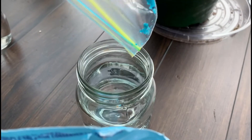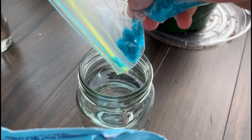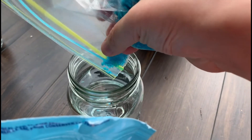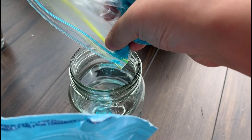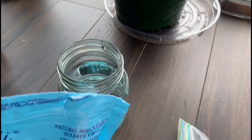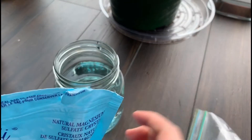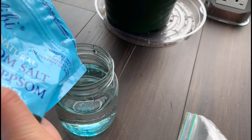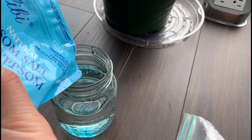Here I get a jar of water, then I put in a little bit of the fertilizer and also add in a bit of the Epsom salt. Make sure to follow the instructions for the fertilizer you're using. You can also pursue organic fertilizer or a homemade option by making banana tea.